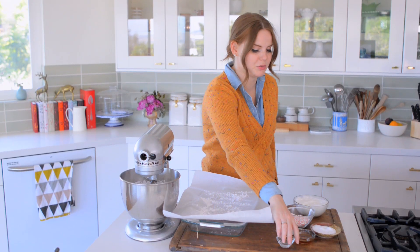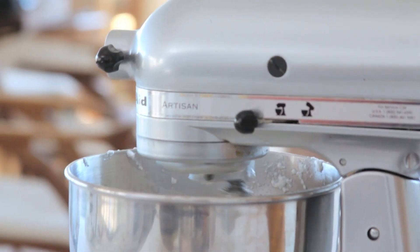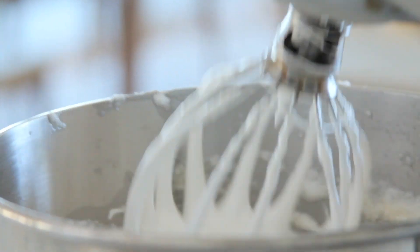That looks marshmallowy for sure. So now I'm going to start adding my flavors. First goes in the peppermint and the vanilla. Next I'm going to add the egg whites and just whip them until they come totally together. It's very marshmallowy.